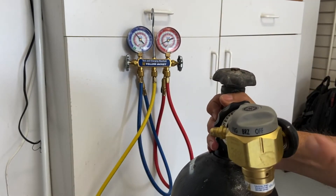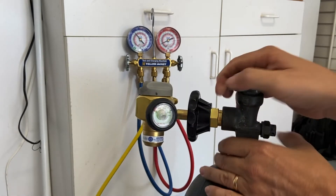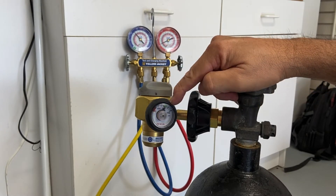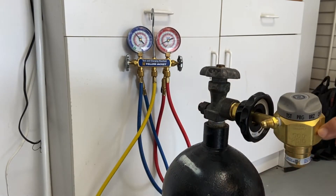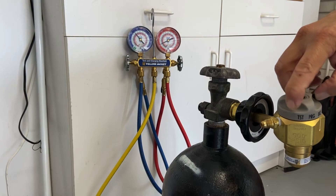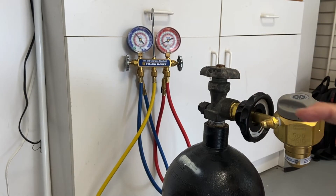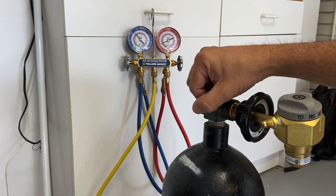Make sure your regulator is in the off position before opening your bottle. You can see on here that we're in the green zone, indicating it's full. When I open up and turn my regulator to braze, you can hear just a very small amount of nitrogen coming out — that's going to put a small amount of nitrogen into our refrigerant system as we braze it.